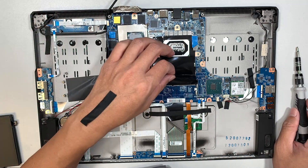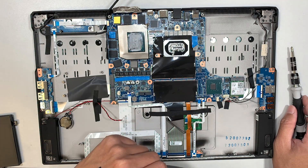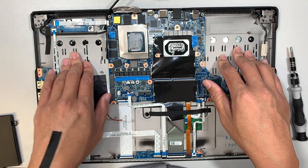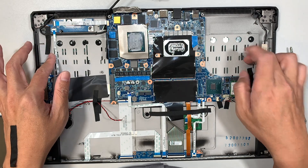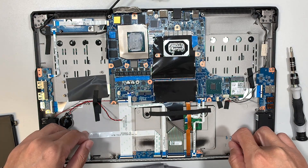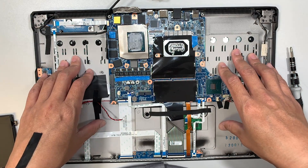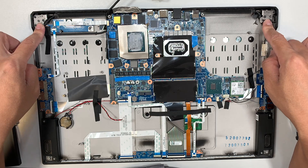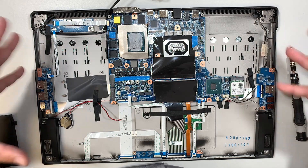There are six screws, and I think you can remove the motherboard. Regarding the keyboard, it is non-replaceable in my opinion because this metal bracket is all part of the same assembly as the laptop. In order to replace the keyboard, you would have to replace the whole top assembly. But what you can do is remove the hinges — the left hinge and the right hinge — and replace the whole thing.